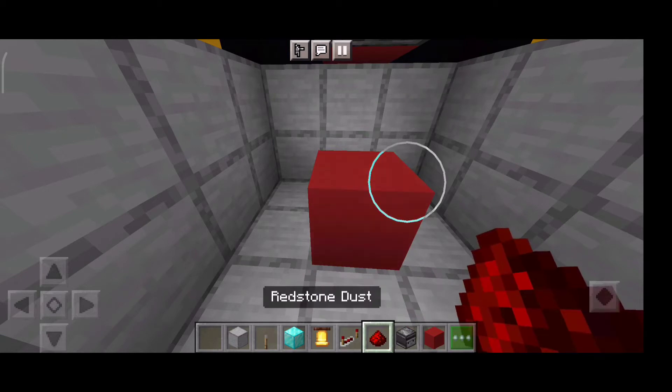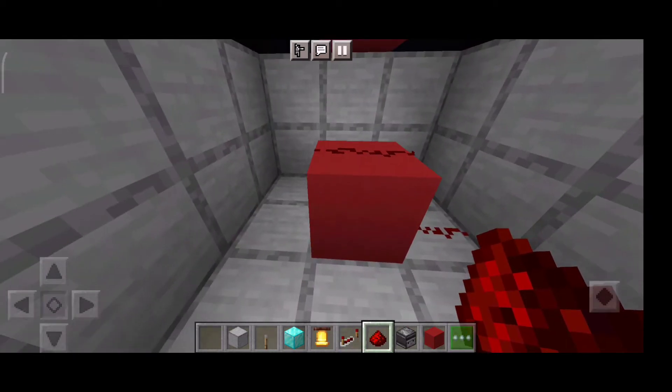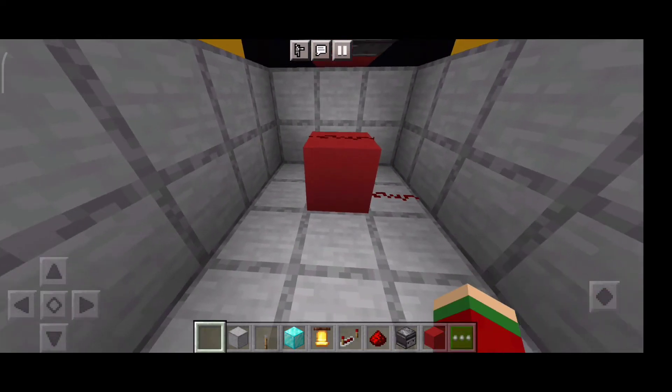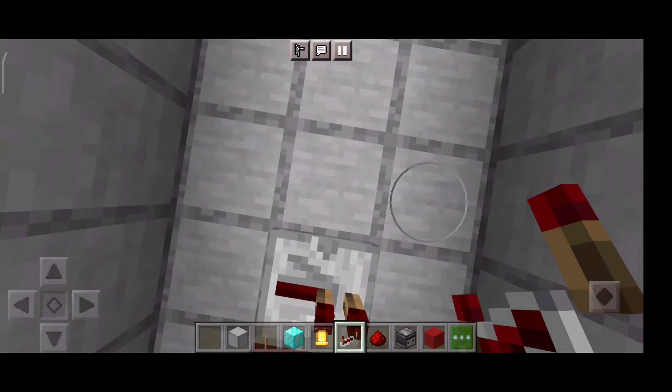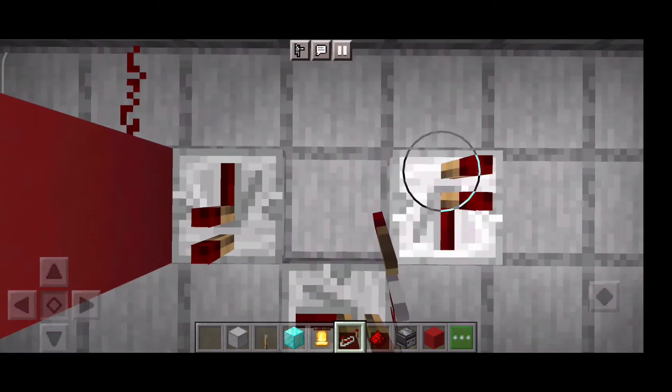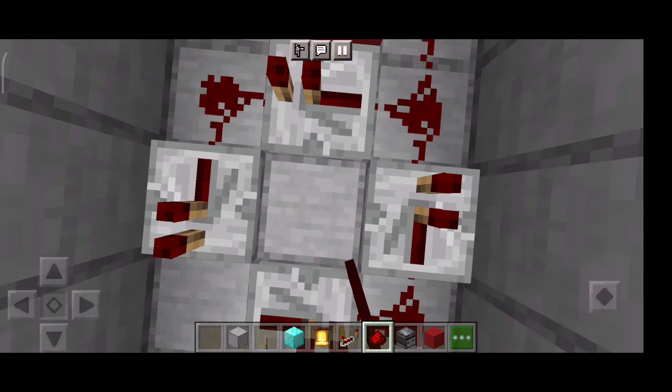Now place a red concrete, place two redstone like that, and make sure you make a timer like this — just copy what I'm doing.